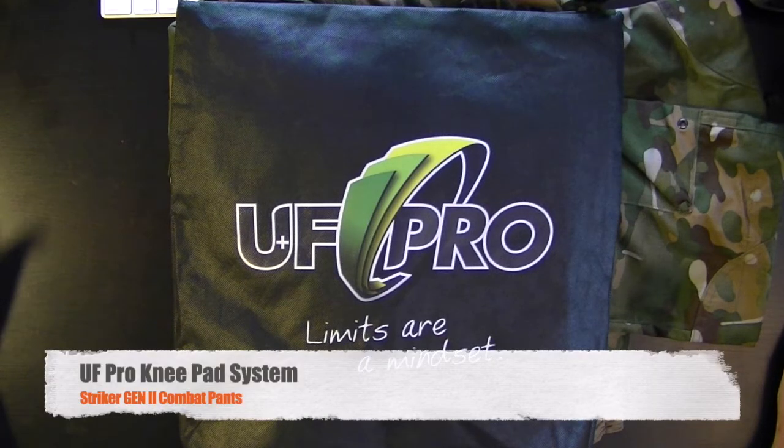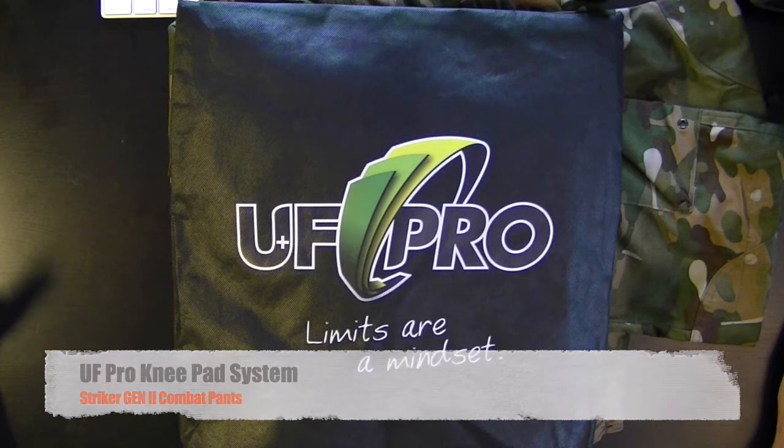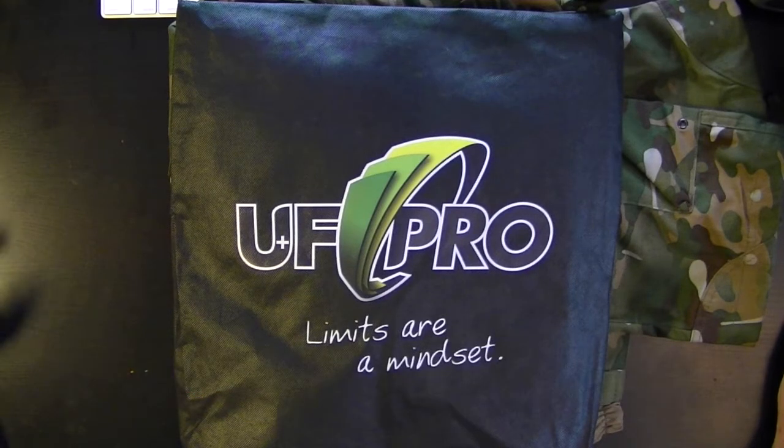Hi everyone, Damien from Premier Defence Agencies here again and welcome to the first of our down and dirty desktop product talks. We're stuck inside with coronavirus like you, so we thought we'd make a couple of little informative videos to help keep away some of the boredom for both you and us.